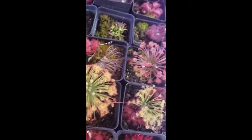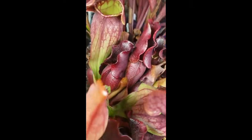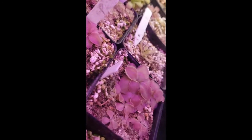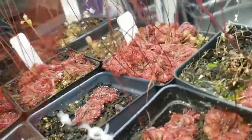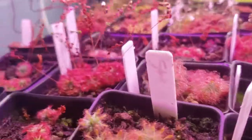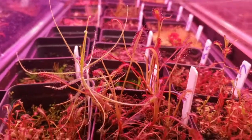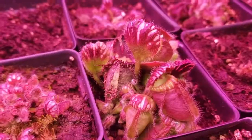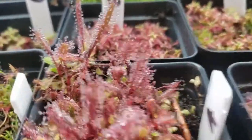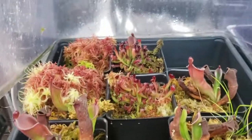Thank you for watching this far. I have links in the description to other great reference videos done by other nursery owners for the International Carnivorous Plant Society. These include a pesticide discussion from Damon of California Carnivores and a lighting presentation from Drew of Carnivoro. There's also a link to Barry Rice's Carnivorous Plant FAQ, which has been invaluable to my own learning. Once again, if you want to try growing carnivorous plants or expand your collection, check out my website. Please like this video and subscribe to my channel for more carnivorous plant content. I wish you happy growing and great success.